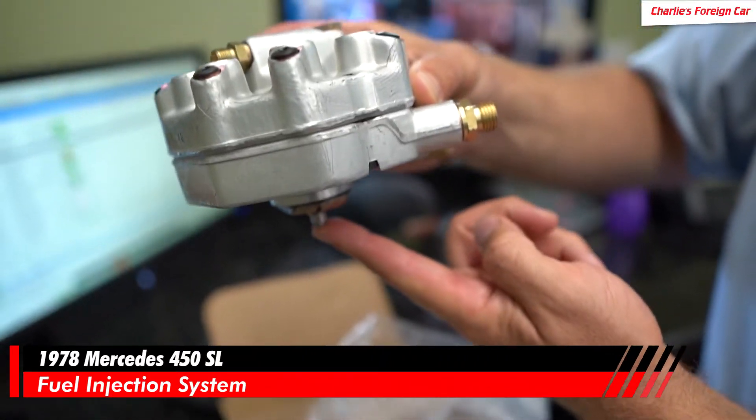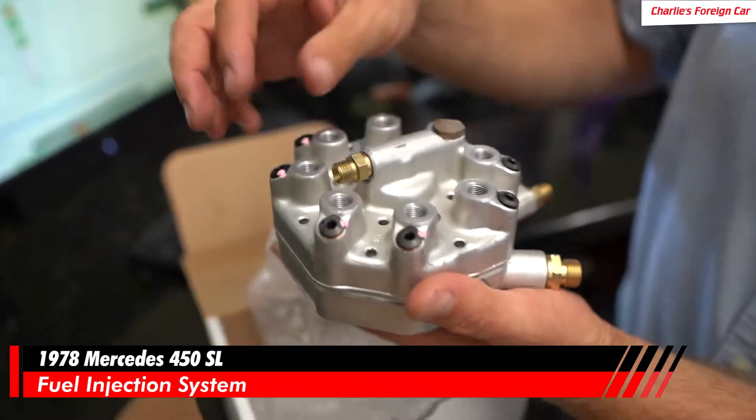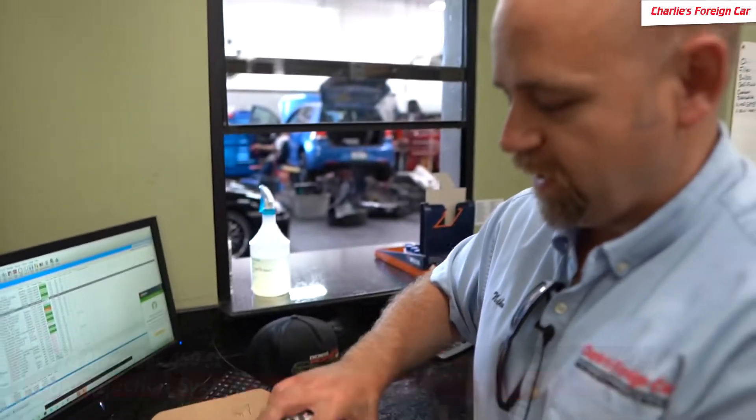The air door operates on a pendulum on the other side, and that's what adds fuel to each fuel injector from where the fuel line is going right here. This is all going to go back together — this is a fuel distributor, and we're going to install this on the car and set the CO.